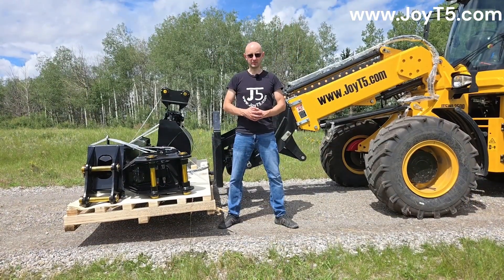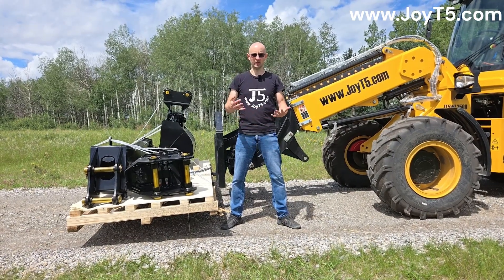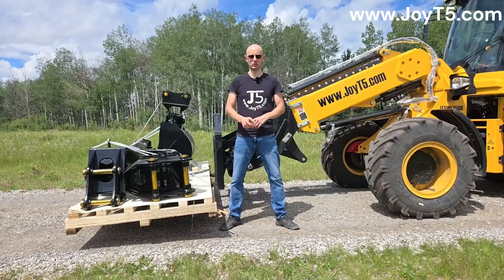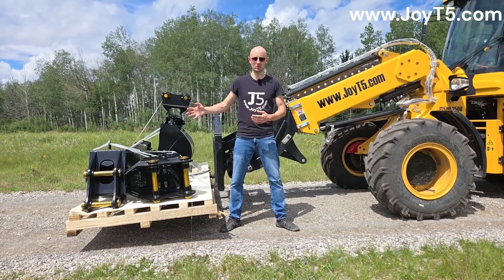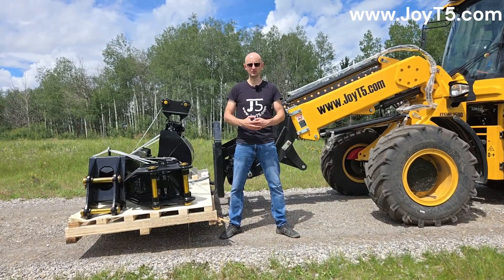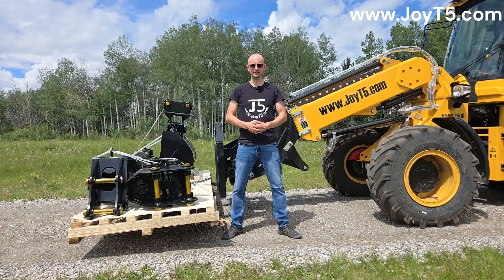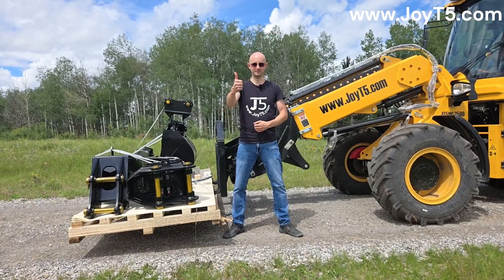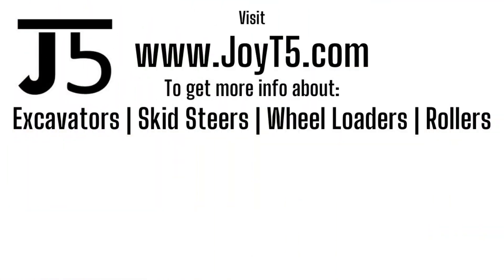We hope that you enjoyed this video and got a good idea about the type of custom attachments that JOET5 offers. If you have any questions about JOET5 machines such as excavators, skid steers, wheel loaders, ram compactors, or custom attachments like you saw here, or even custom fabrication, please give us a call or find the nearest JOET5 dealer near you by visiting JOET5.com. And as always, thank you for watching - like and subscribe, and we'll see you in the next video.